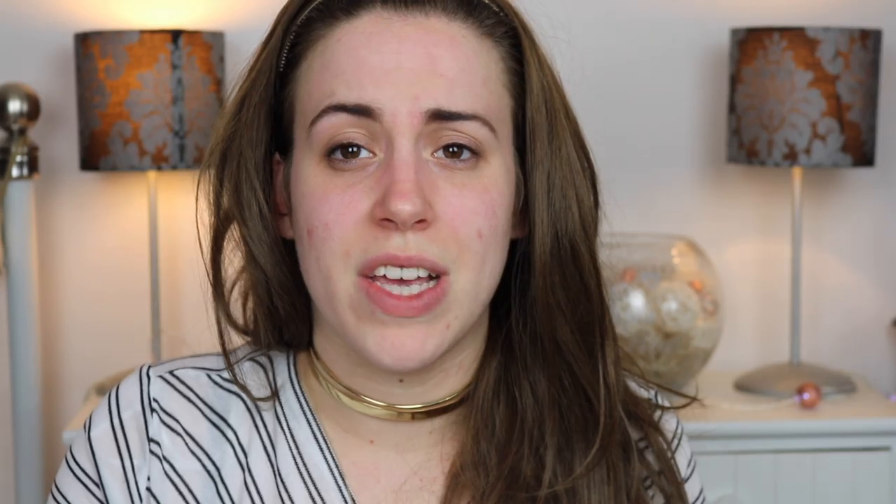To begin with, we're going to use the Bare Minerals Prep Step Moisture Set Radiant Prep Cream. This is a really nice balmy moisturiser. I don't feel like it clogs up my skin. It's really smooth and it just makes the Bare Minerals go on really nicely. Any kind of moisturiser that sinks into the skin is really good for Bare Minerals products. Any silicone-y product or primer can sometimes just push it around on the surface, whereas anything that soaks in adds a nice moisture level to the skin — really good for these powder products.